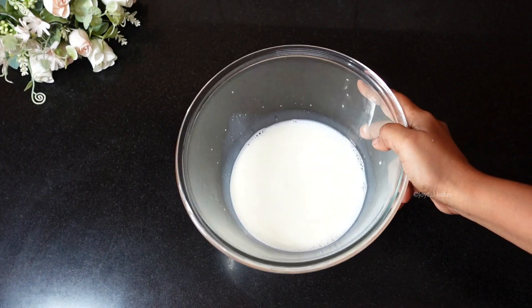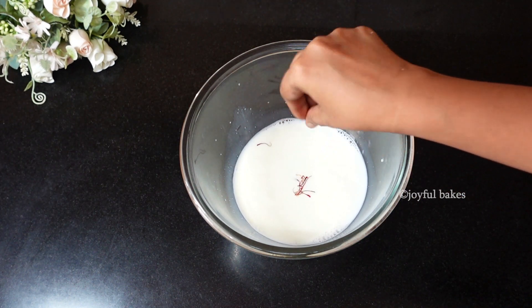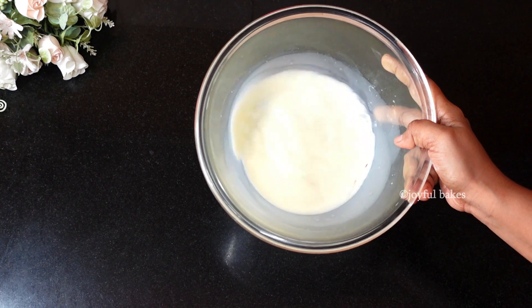Now let's start preparing the batter. Take some warm milk in a bowl and then add some saffron strands to it. Let this soak for about 10 minutes. After 10 minutes, the milk is well soaked with the saffron strands.